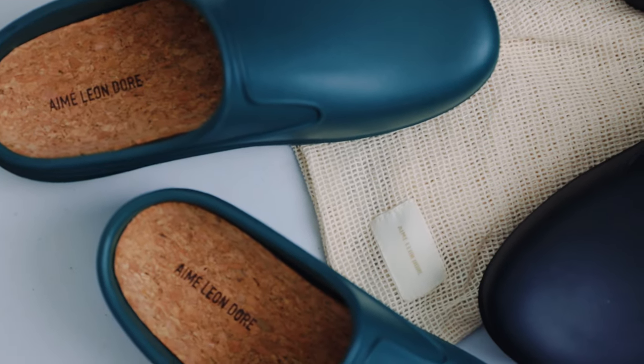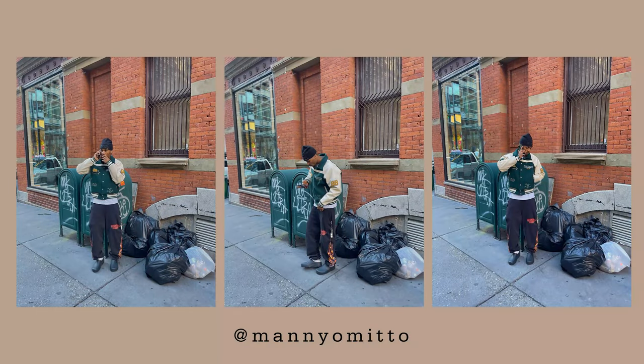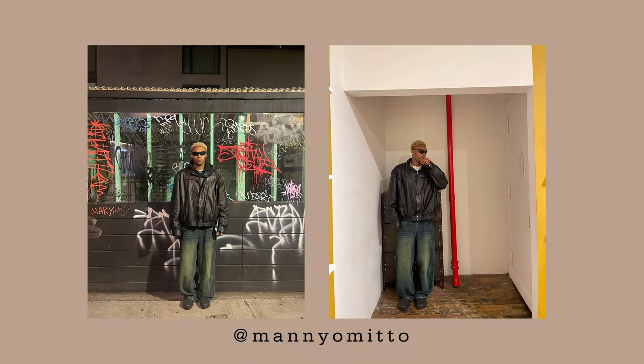Before I talk about the mules, I want to give credit to Manny Omito who influenced me to getting on board with these mules. He really just has a great way of styling them, may it be streetwear or casual. He just really makes the garden mules look so good on any outfit, and he's definitely a great fashion icon overall. I totally recommend you follow him if you want to develop your style, as he's one among many that I look up to for inspiration.